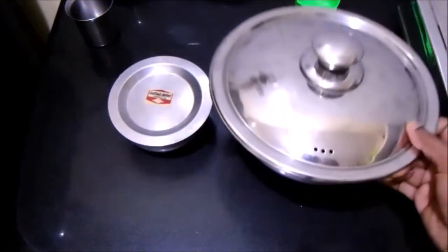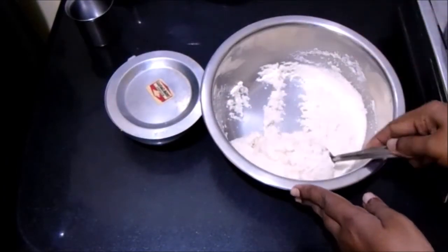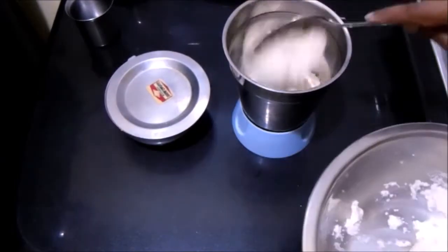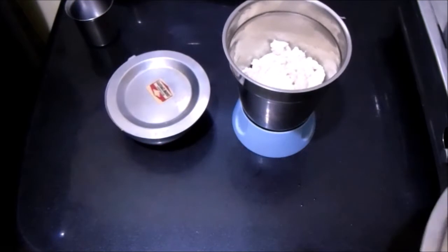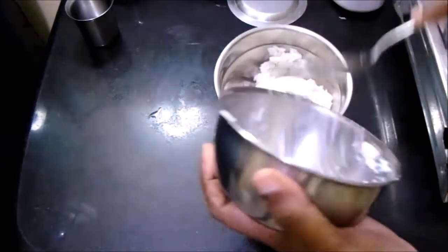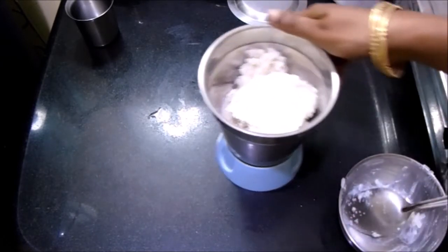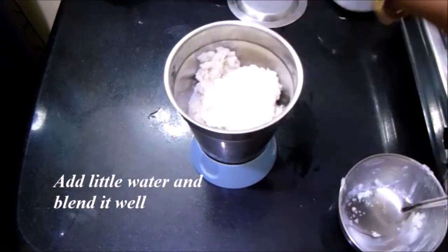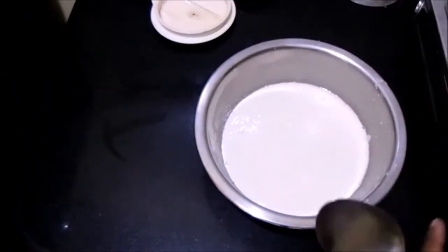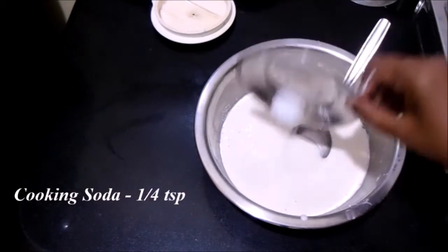Soak the poha for 10 minutes and the rava for 15 minutes. After 15 minutes, the rava has been soaked well and has turned into a nice thick mixture. Transfer the soaked suji rava to a blender jar, along with the soaked poha. Add the salt required for this batter, add a little water, and blend it into a nice and smooth batter. Transfer the batter to a vessel — as you can see, the batter is nice and smooth. Add about one-fourth teaspoon of cooking soda and mix it well.